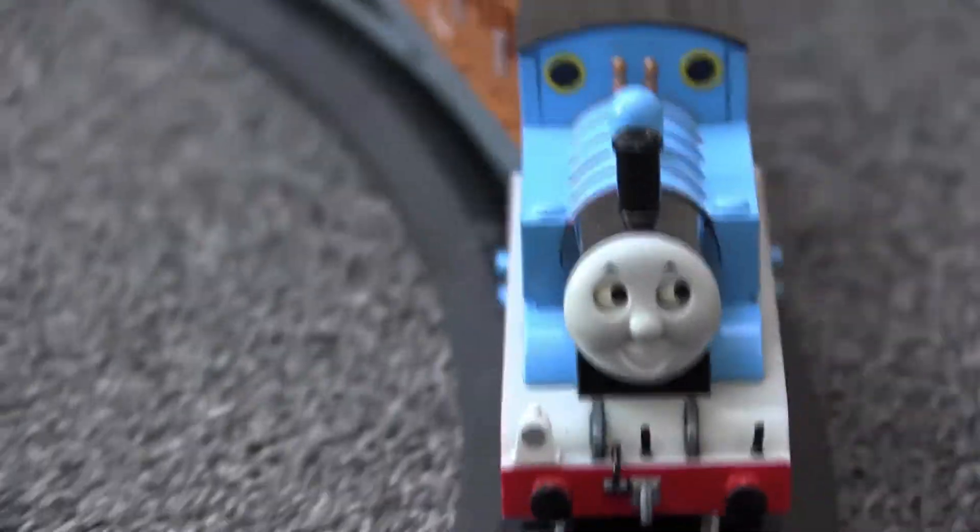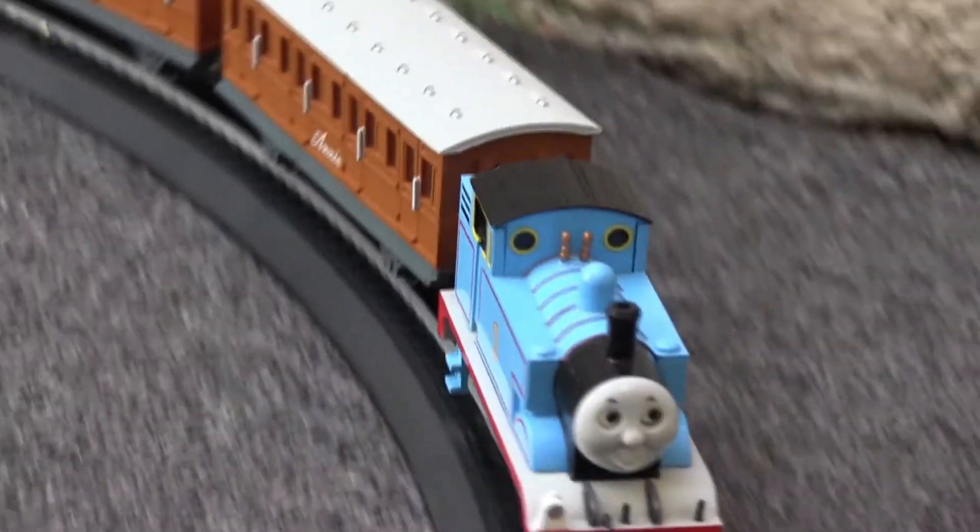It runs well, it can go backwards or forwards, and of course the eyes move from side to side. The only downside is that it does not include straight tracks. However, this set is still enjoyable, and it does offer a perfect rendition of Thomas and his beloved coaches.